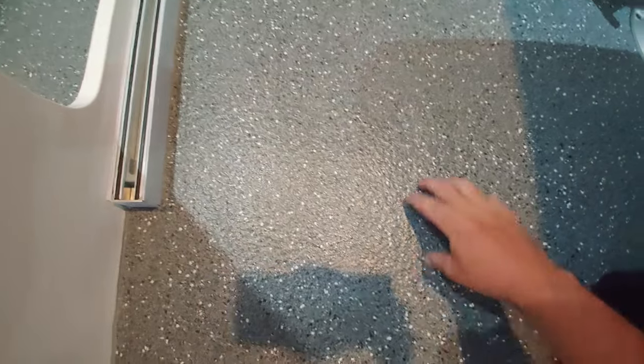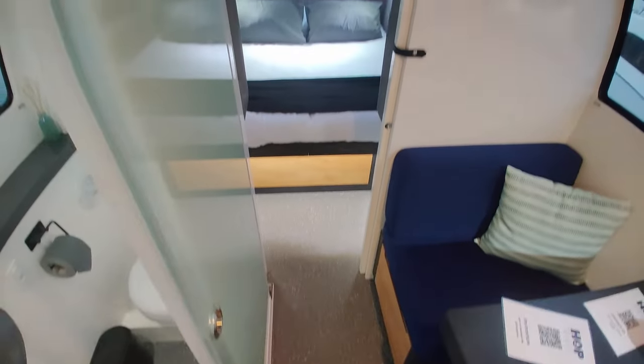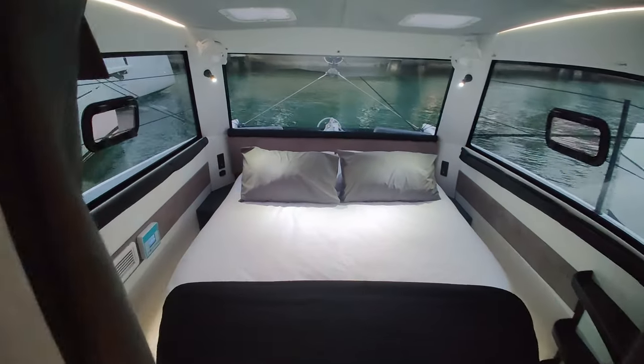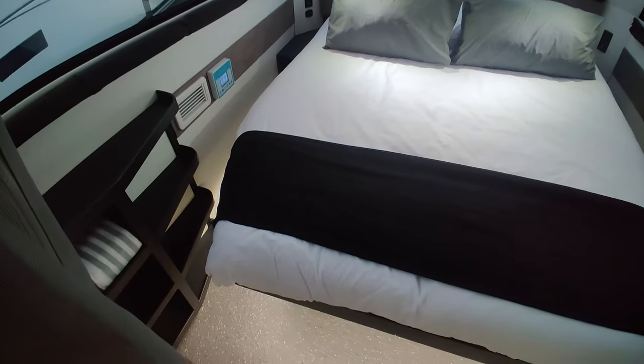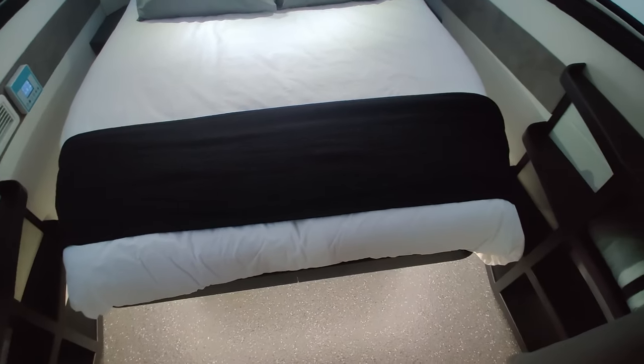The flooring material is from an American company — kind of reminds me of the old Voyage catamarans, a similar industrial-grade material, but nice to walk on. And here you have the owner suite — yes, that is a queen-size walk-around berth on a 30-foot catamaran.